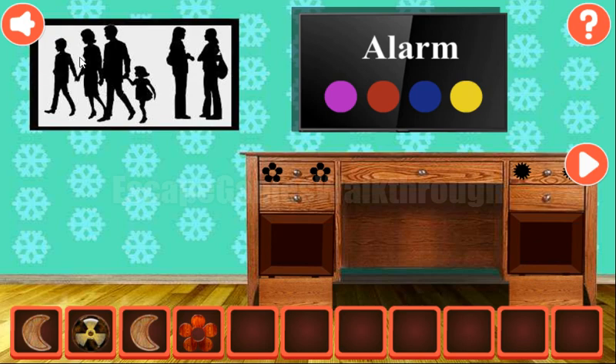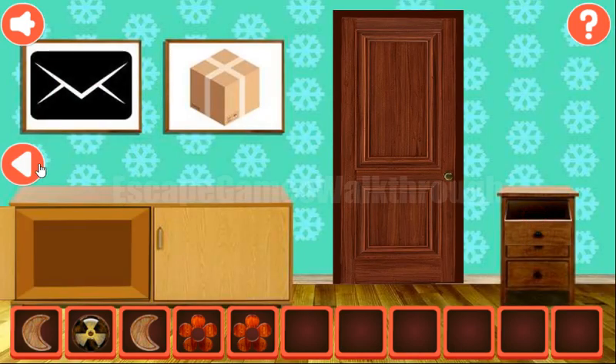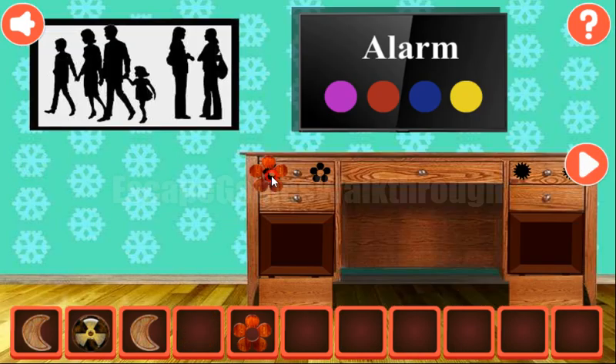Here we can see a sequence: man, woman, man, woman, woman, and woman. So the pattern is man, woman, man, woman, and two more women. We place the wooden flower here, then get the key.